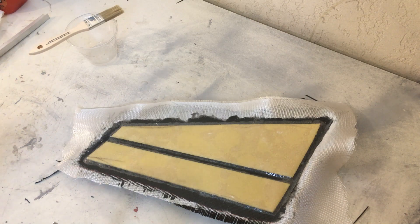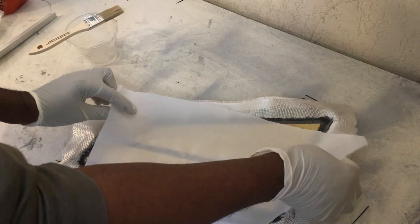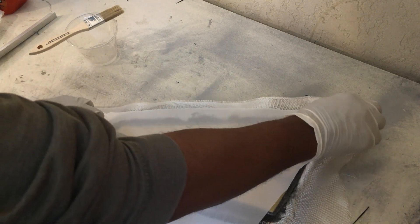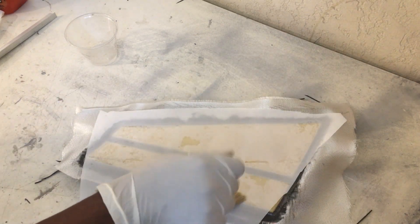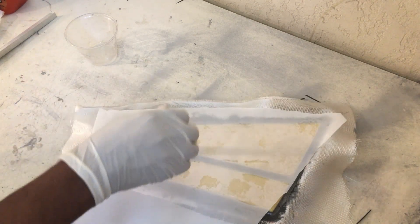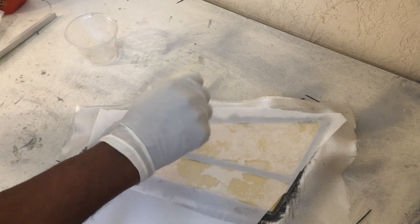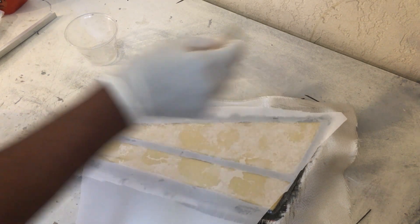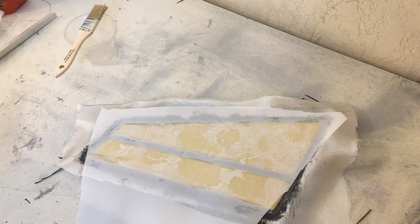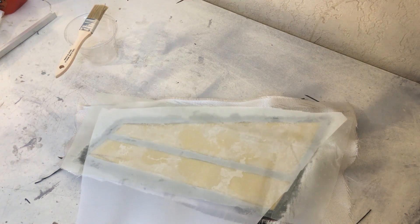Now putting the peel ply on. Perforate sheet and finally, breather.